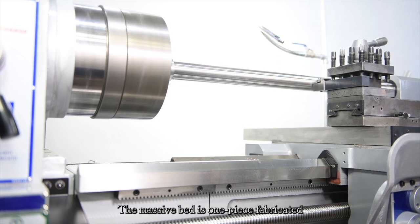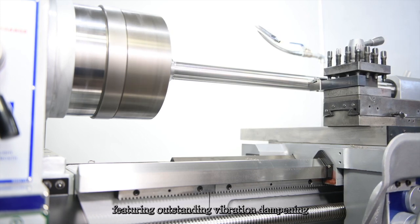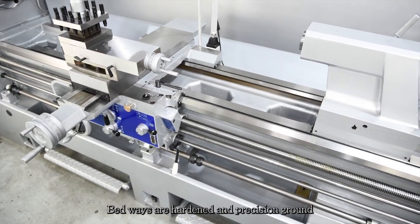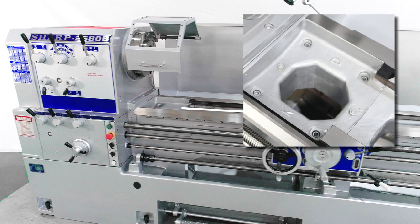The massive bed is one piece fabricated from high quality Meehanite cast iron, featuring outstanding vibration dampening and straightness accuracy of bedways. Bedways are hardened and precision ground for maximum wear resistance. The gap of the bed can be removed, allowing the machine to turn a larger workpiece.